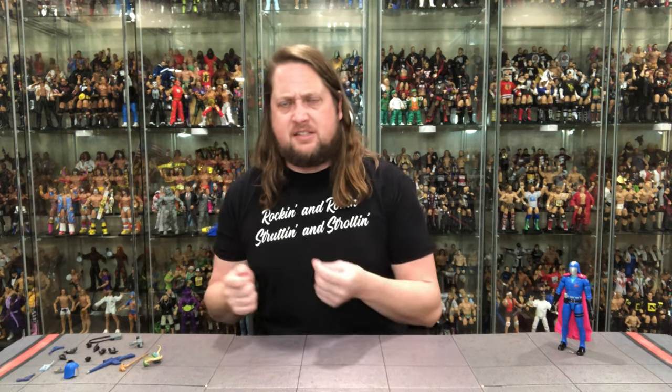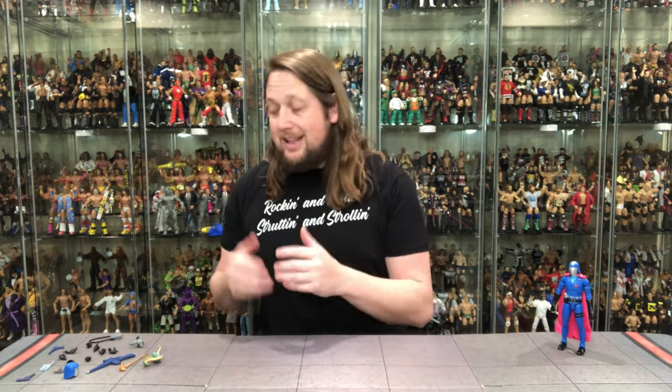We've got Cobra Commander out of the package. A lot of tape holding everything down, which makes sense — and no twist ties this time, so fairly easy to get out. We have a ton of accessories here, and this figure is something else. I'm going to try not to be too biased with my childhood love — G.I. Joe has always been my first love in action figures, and the cartoon was such a big part of my childhood. So to get cartoon representation, I'm really geeking out.